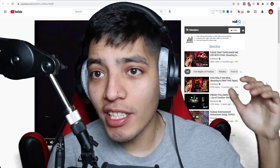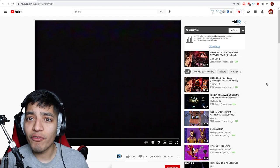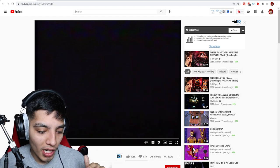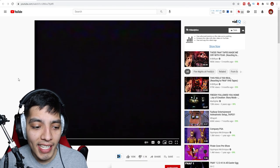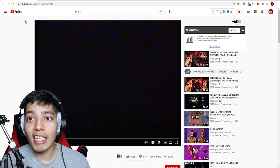Hey guys, Realistic Gaming here, welcome back to another video. Today we're gonna be reacting to some scary Five Nights at Freddy's videos, because you guys suggested me this channel called Squimpus McGrimpus. This channel is dedicated to all types of Five Nights at Freddy's stuff, so if you guys like FNAF, you're gonna love this video.